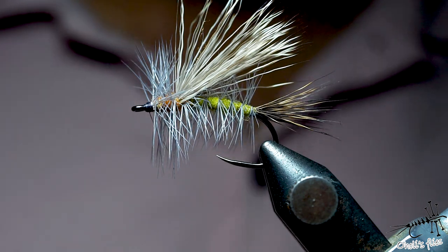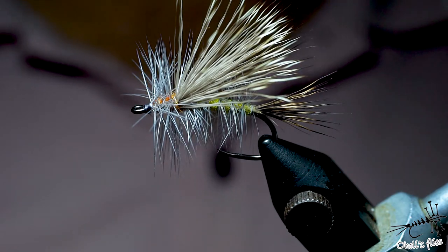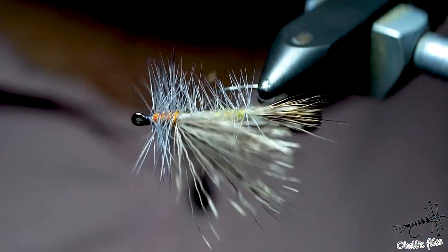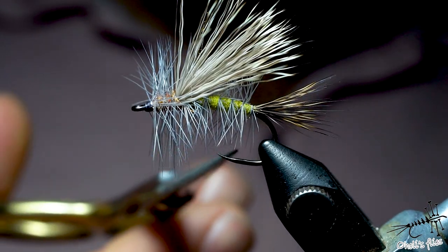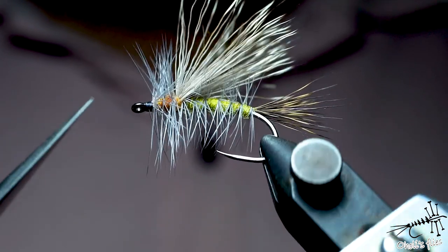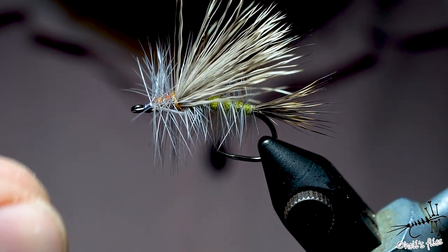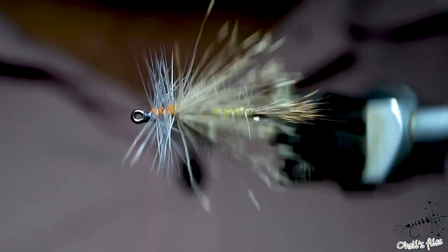Hello everyone. In this video I'm not going to talk about this stimulator, because I'm not satisfied with how I tied this fly — even though I made a video. The haircut is too short, wings are okay, tail is a bit too long, some barbs just went off. I just don't like it for the video; I like it for fishing, but not for video.